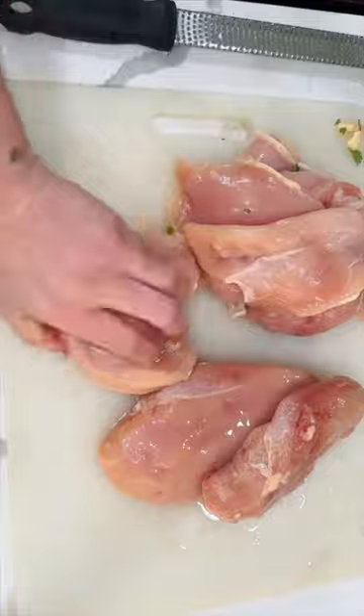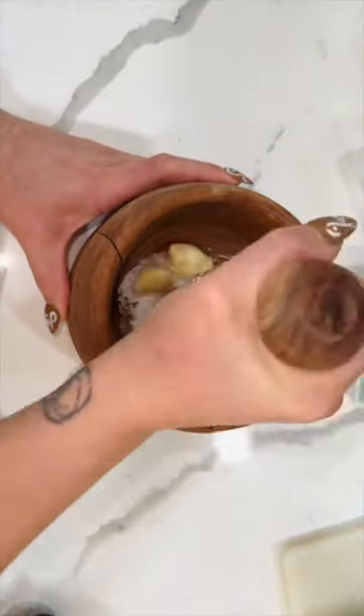I like to buy my chicken by the bulk at Costco. I thinly slice it so that the marinade penetrates the whole thing and then it cooks faster — you don't have to spend so much time in the kitchen. If you don't have one of these little tools, you can also use a molcajete or throw everything in the blender.